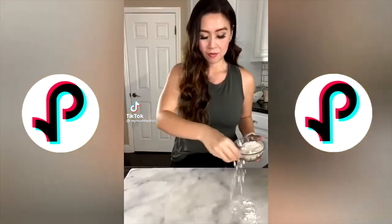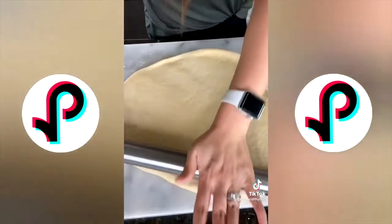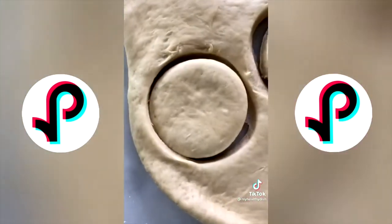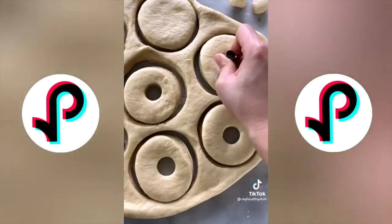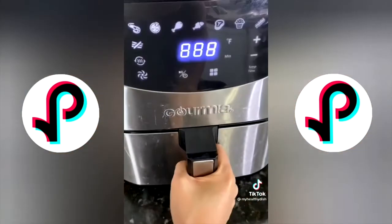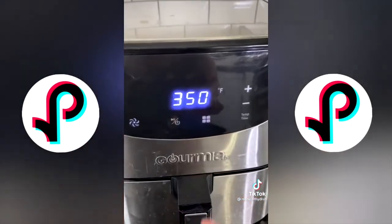Is it possible to make Krispy Kreme donuts in the air fryer? Dust your cutting board with a little flour and roll out your dough. I used mason jar lids to cut out the donut shapes and the tips of cake frosting for the donut holes. Spray with a little avocado oil and air fry at 350 degrees for eight minutes.